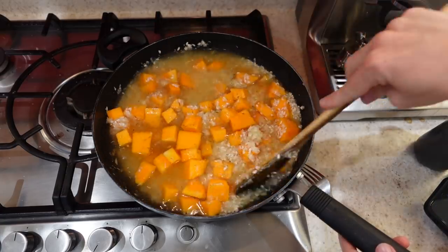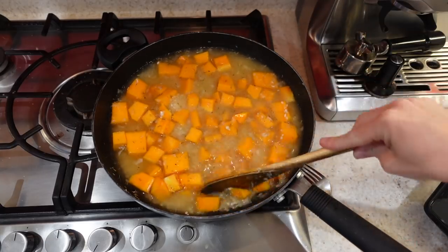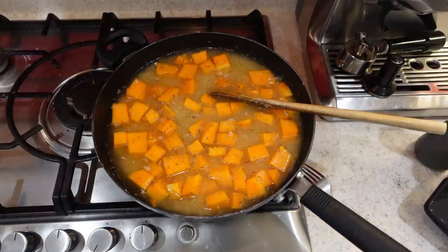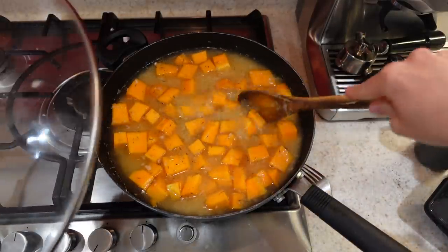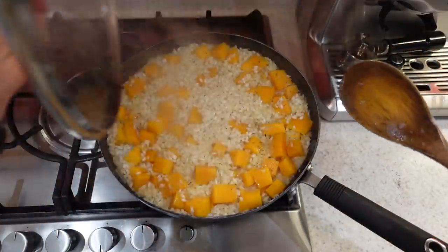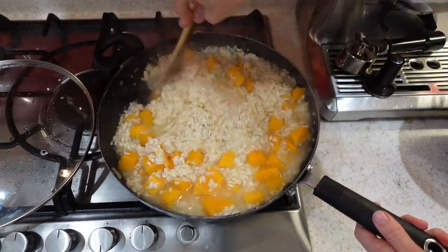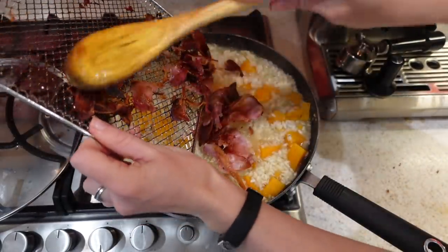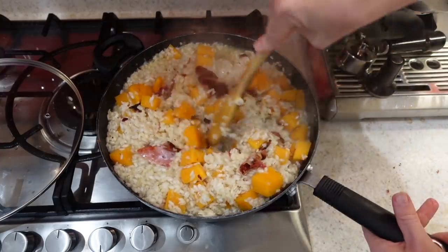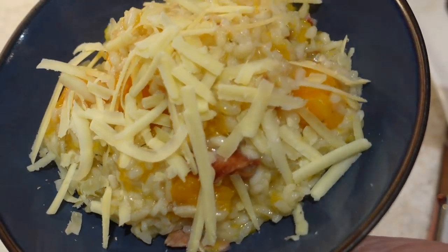I've got 1000ml of veggie stock and I always find I need to add in extra as well. As my risotto rice starts to cook and absorb all those flavours and the water, I will just top it up with a little bit more when I feel like it needs it. Keep mixing your risotto, and once your bacon has crispened up, you can chop it up into little bits and add it into your risotto as well. I usually leave this to cook for about 20 minutes and then it's just ready to dish up. If you want to, you can add a little dollop of crème fraîche for an extra creamy flavour, or you can just leave it as it is.